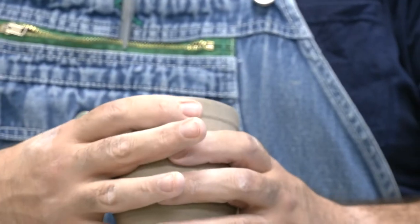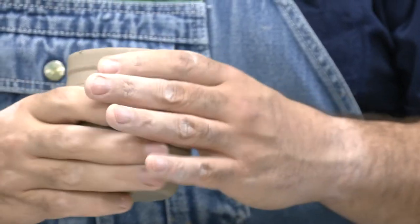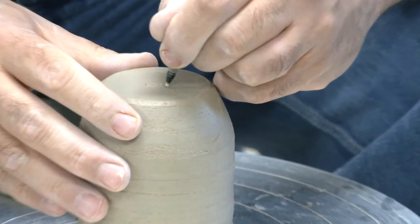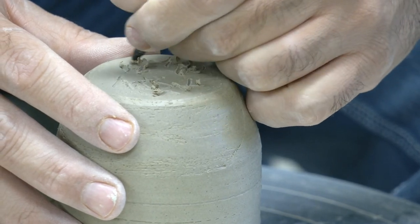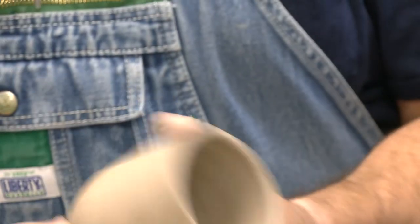We're going to keep these as basic cylinders. Take the clay off and check the weight. If you distorted the rim, just tap it and that will fix it. Then this is ready to be signed — I'm signing my initials, the year, and my last name. And that's our basic cylinder for the first time you're attempting to trim. It just takes a lot of practice, but we'll get there.